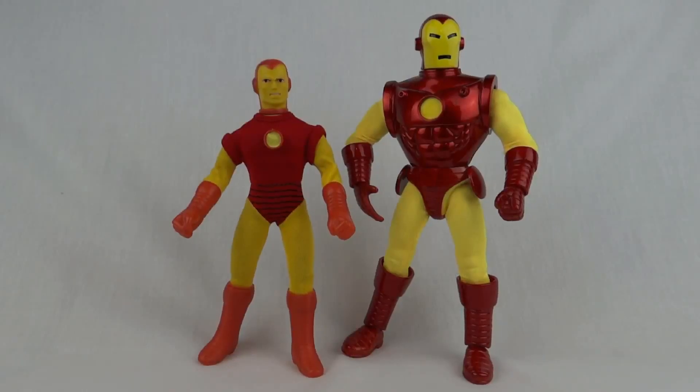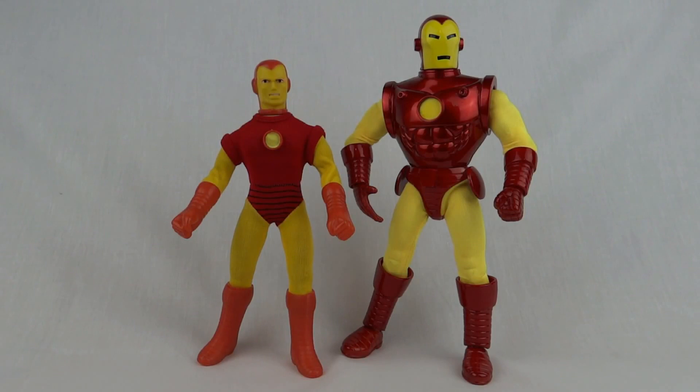Just for a bit of size comparison, here he is next to the Amigo World's Greatest Superheroes Iron Man. As you can see the face sculpt is far superior — does actually look like Iron Man now. He's got this brilliant shiny armour, and the yellow is a hell of a lot brighter than the old guy. Plus he's taller too. They're both built as 8 inch figures, but the modern Marvel Famous Covers are way bigger than the Amigos.